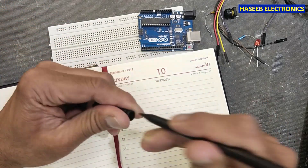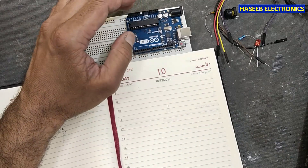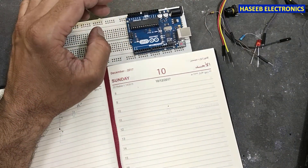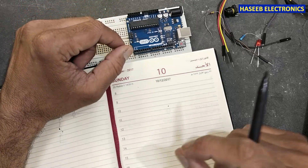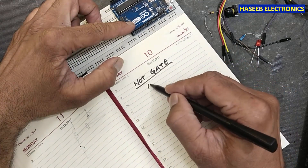Welcome back to my channel. In our last video we tested the CD4049 IC, that is an inverting buffer. Today we will see how we can implement the same NOT gate function from Arduino — it is a NOT gate inverter.